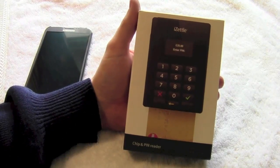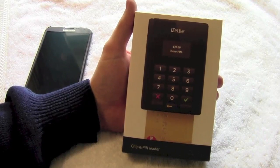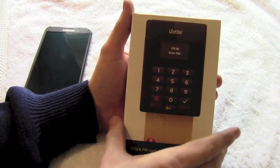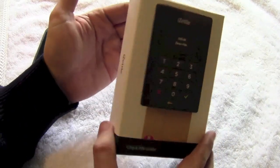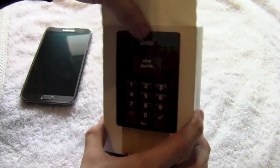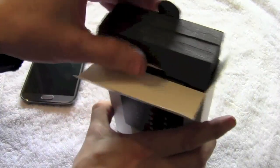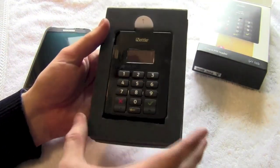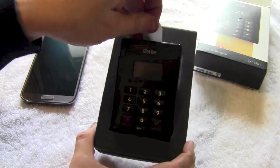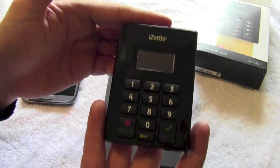So here it is pretty much as it arrived. I have opened it, tested it and charged it a little bit before doing this video just to make sure it worked. But I've packaged it back up just so you can see roughly how it arrives in a relatively sturdy cardboard box. Upon opening it, there's a nice little tab at the top to lift out the inner compartment. Nice heavy duty packaging so it's not going to come to too much harm in transit. And then you've got the chip and pin reader which feels quite weighty.